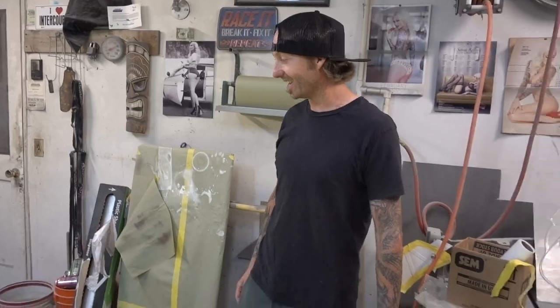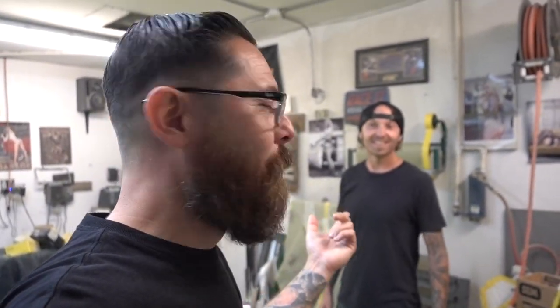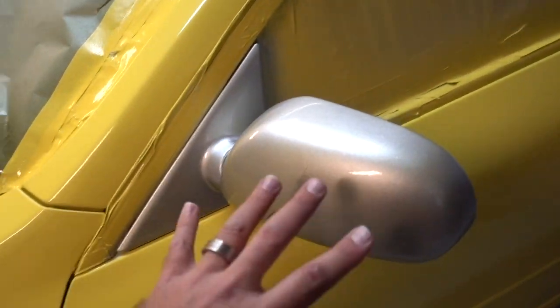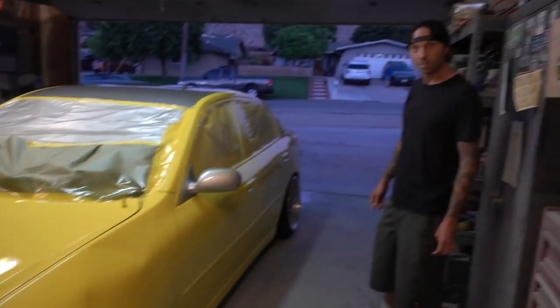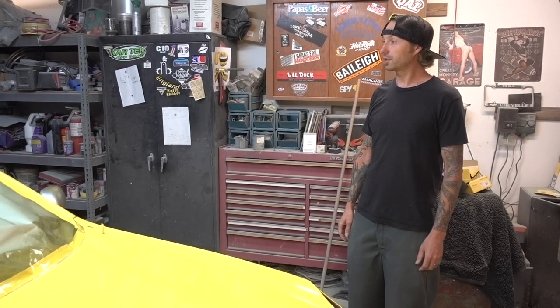It looks really good. There's really no movie magic here other than I showed up when it's already done. But okay, next time we have a paint job, we'll show up early. It looks good — definitely a departure from the five or six colors of rattle can that were on it before. This is great for a drift car. This is going to be something.